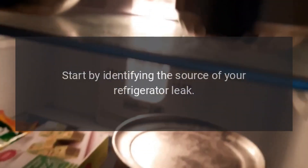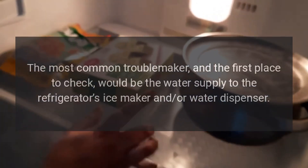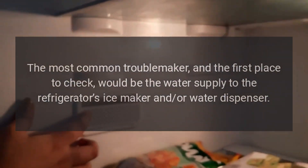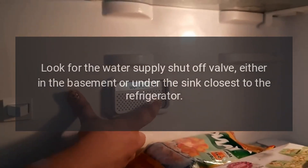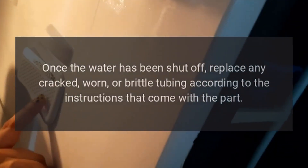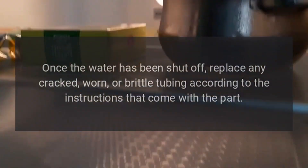Puddling Water: Start by identifying the source of your refrigerator leak. The most common troublemaker — and the first place to check — would be the water supply to the refrigerator's ice maker and/or water dispenser. Look for the water supply shut-off valve, either in the basement or under the sink closest to the refrigerator. Once the water has been shut off, replace any cracked, worn, or brittle tubing according to the instructions that come with the part.